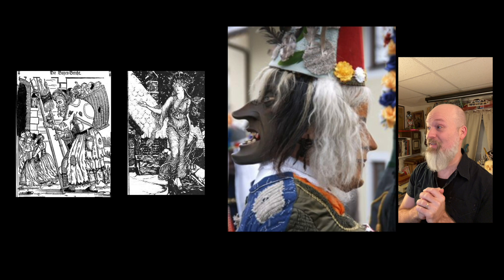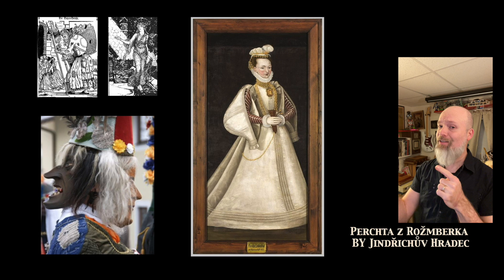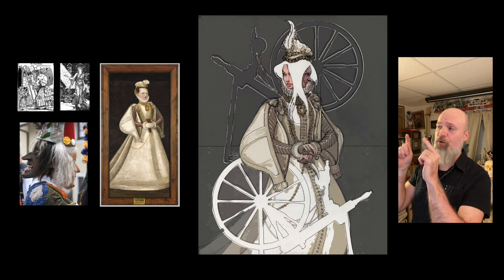They celebrate her over there in parades and stuff, and I love it when I see the double mask showing the old evil version and then the nicer version. So I took inspiration from those two and from this painting of an actual Perchta — who is not the Perchta we're talking about, just another character. I love this painting; she came up in a Google search. I took inspiration from those things and combined them into what you see here.